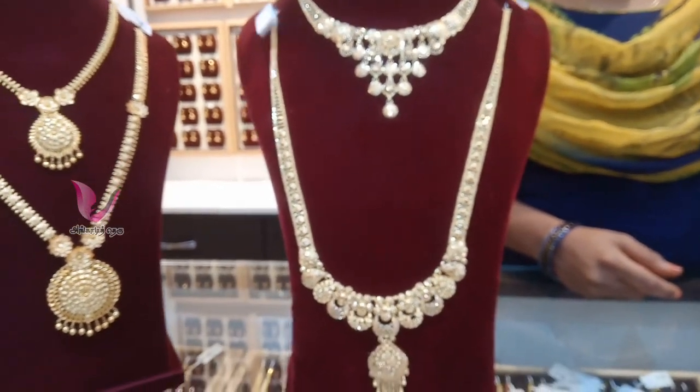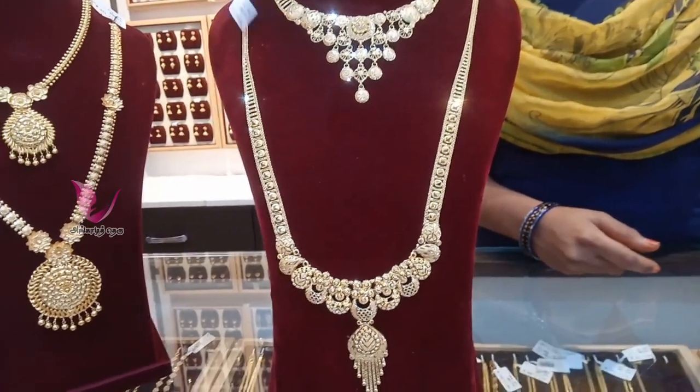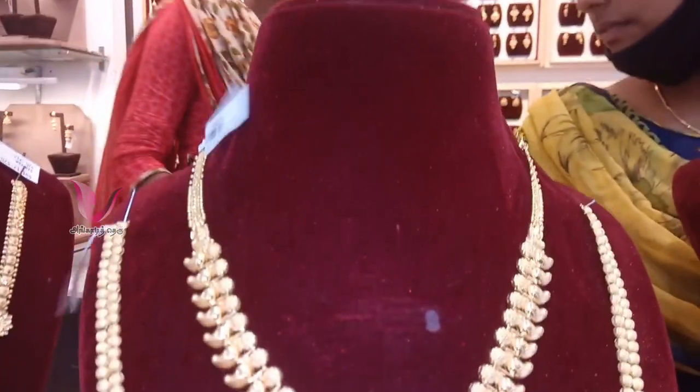We know that small pieces are called Kiarla Jewelry. But in this collection, it is very fancy. There is also a manga pattern in Kerala. This is a 24 gram necklace.